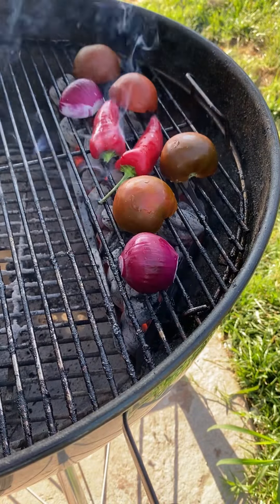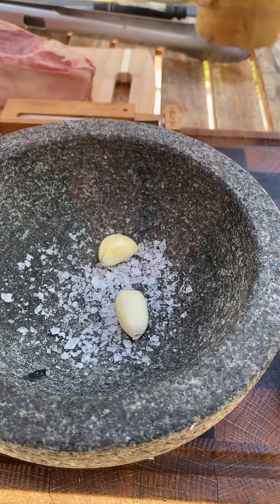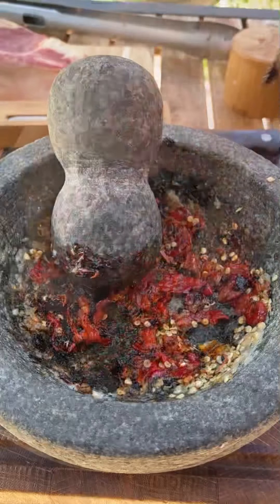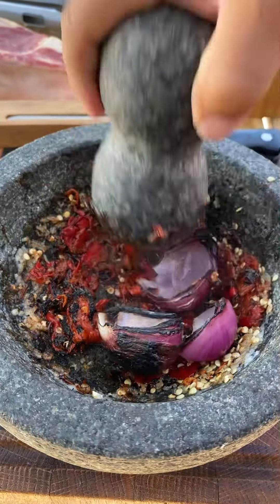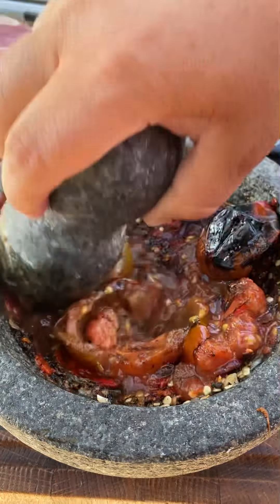Now roast up the tomatoes, jalapeños, and the onion — get that nice and charred up. I've got some salt, garlic, and my molcajete. Going to be adding jalapeños and onions first, then tomatoes at the end, and add some more salt if it needs it.